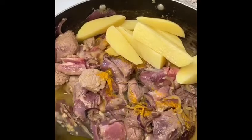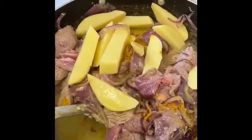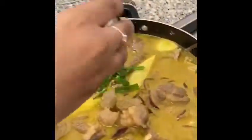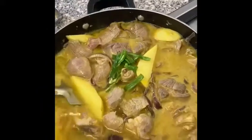Mix it all together, then leave it to simmer for 30 to 40 minutes. Add a little bit of green chilli, mix that in, and leave it to simmer for 30 to 40 minutes.